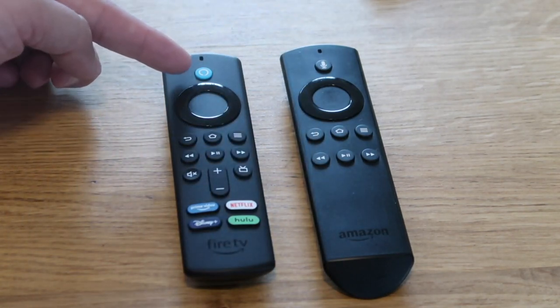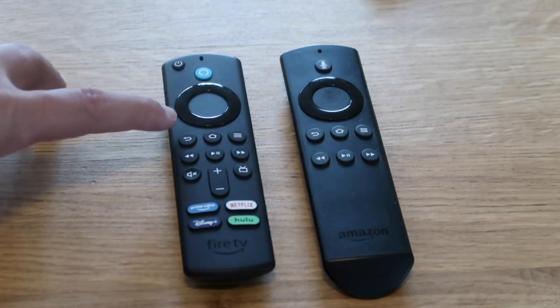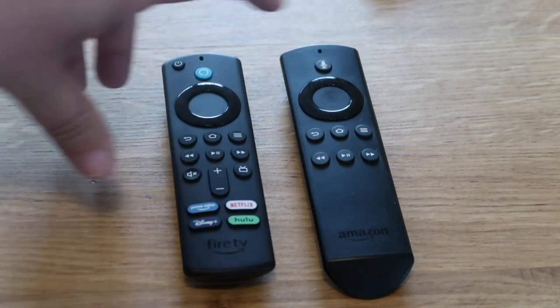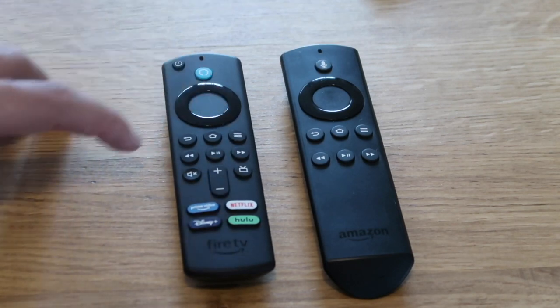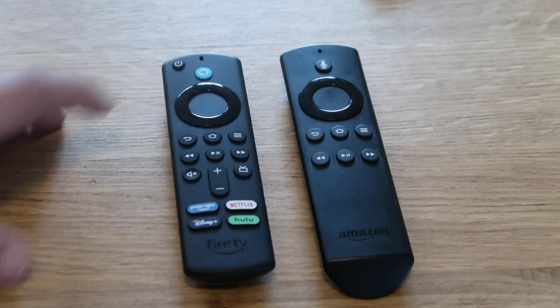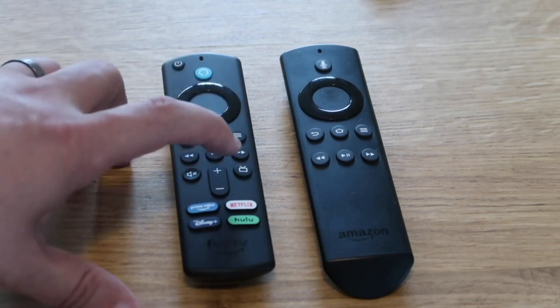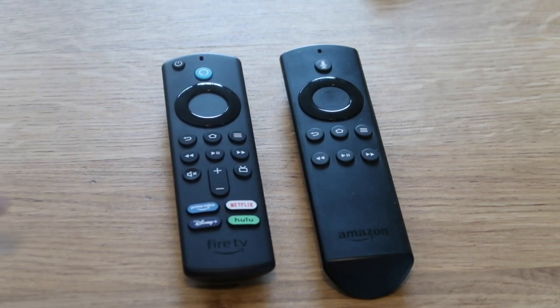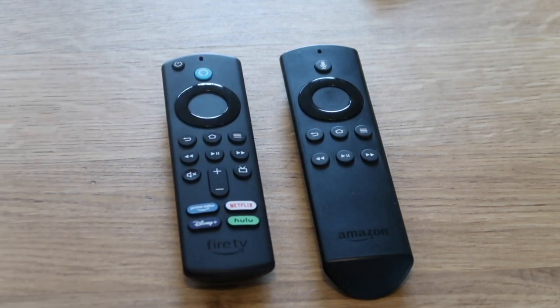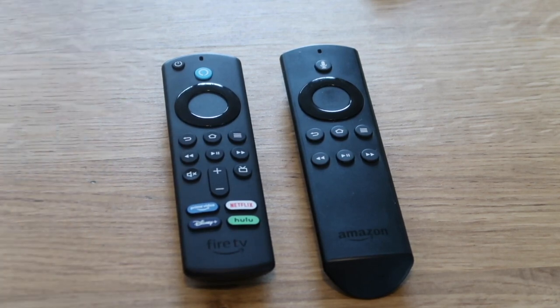The old remote had a microphone icon; this new one has the universal symbol to activate your device. It also has the home button, back button, a settings button, rewind, fast forward, play, and on the side there's a mute button and a TV button — I'm not quite sure what that TV button does yet, but I'll be diving into that.